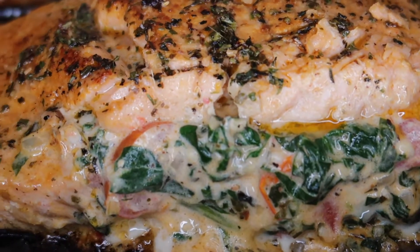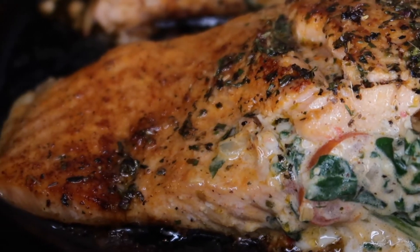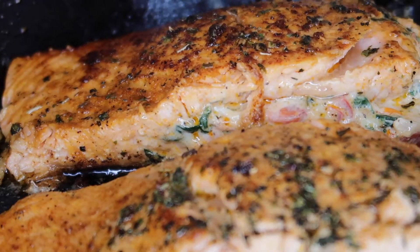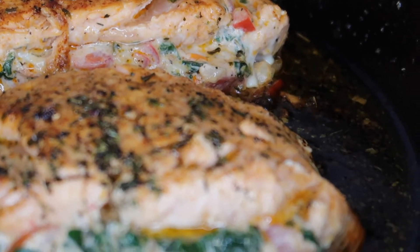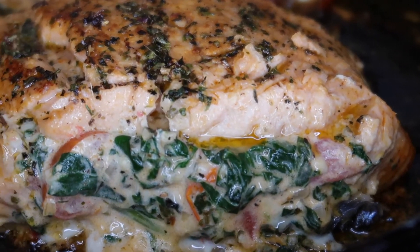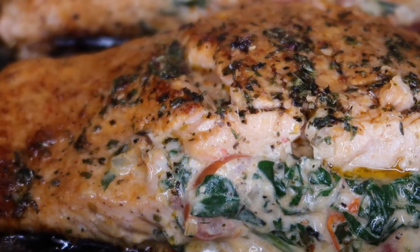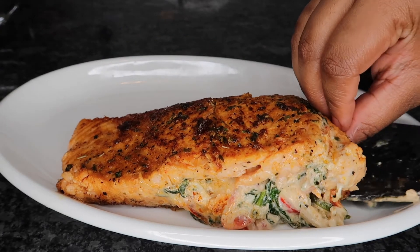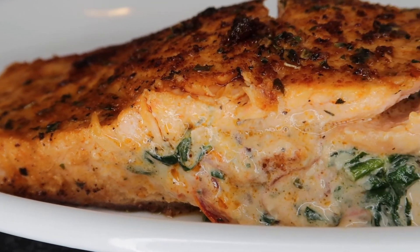When you're all done you'll have this amazing creamy Tuscan spinach stuffed salmon. This is so delicious — you guys definitely need to give this recipe a try. This was definitely a 10 out of 10, super quick, super easy, and not to mention delicious. Now let's go ahead and get this plated up so I can cut into it and show you guys what it's looking like.